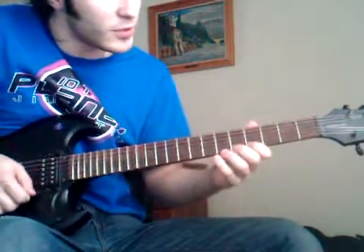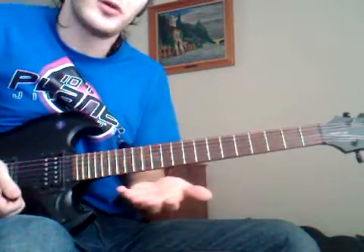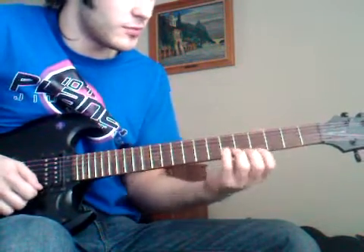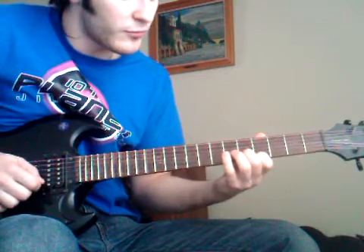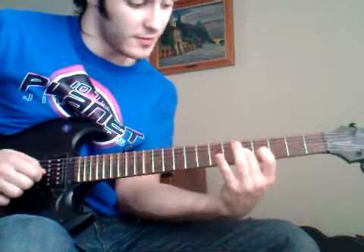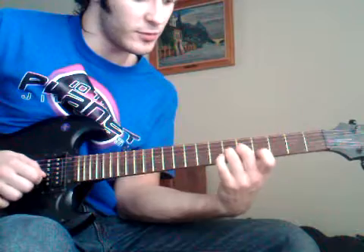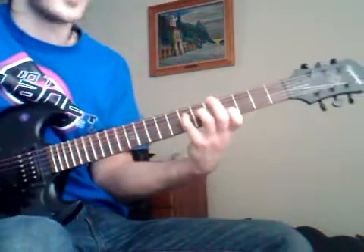It is important to play note by note. An arpeggio is basically a chord played note by note rather than all together. So focus on fretting and letting go of the original finger, then switching to the next one and letting go of the other one. Right here.